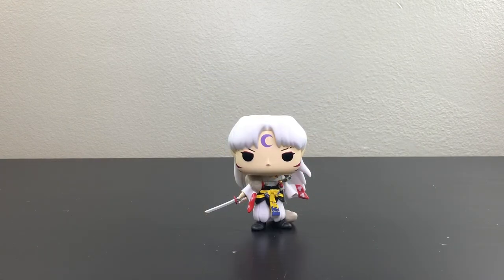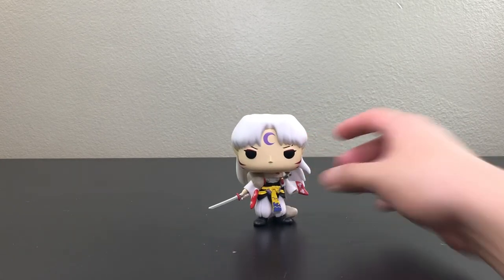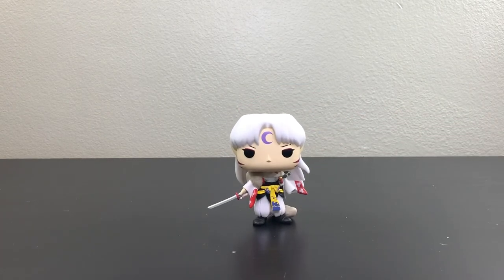Here we have Sesshomaru out of the box. As you can see, he doesn't have a stand — he doesn't need one. I'm going to check on my desk to see if he falls or not, and as you can see, he doesn't. That's good, but still be careful where you put him if you are an out-of-the-box pop collector.